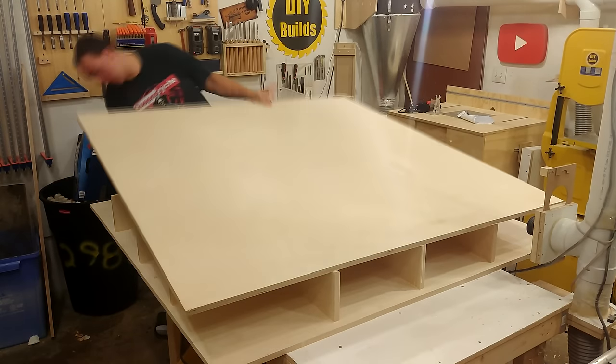I cut a few spacers to hold up the gantry exactly where it needs to be placed. Just after getting this all set up and in place, I realized I needed to create and put the Z axis in place before attaching both ends.